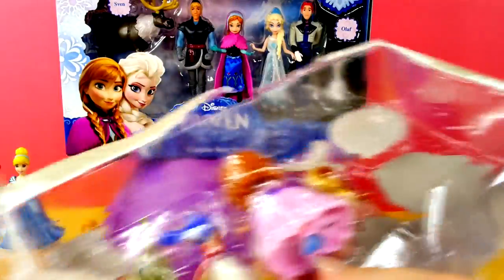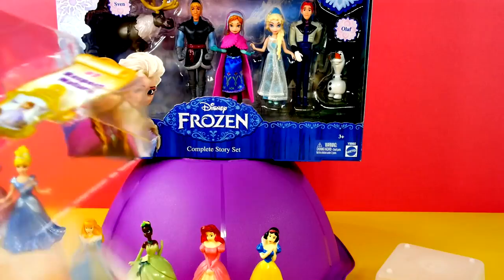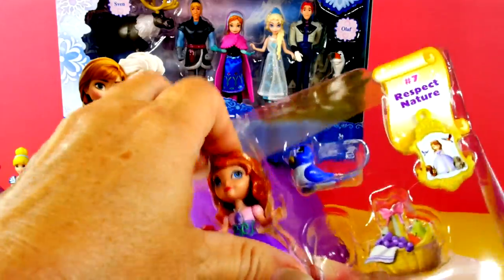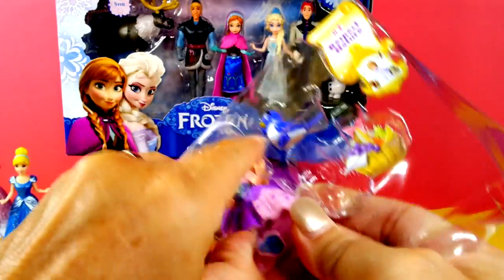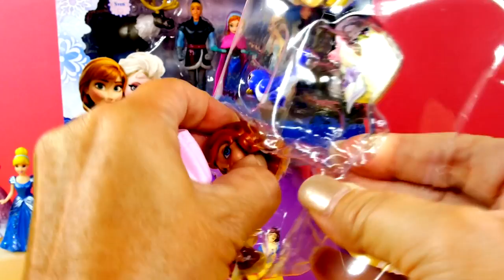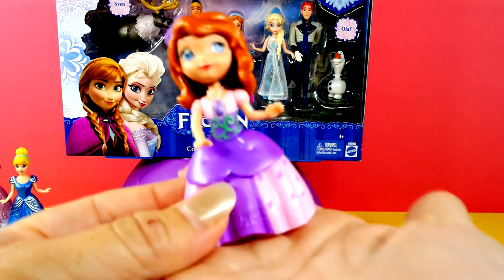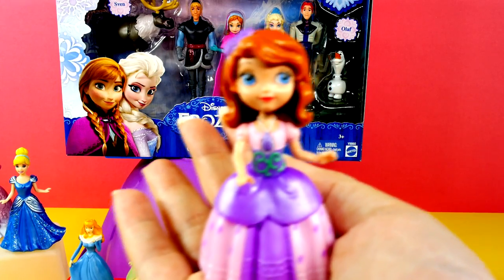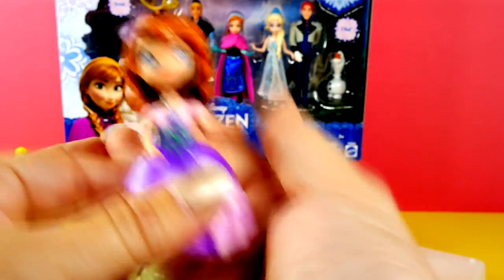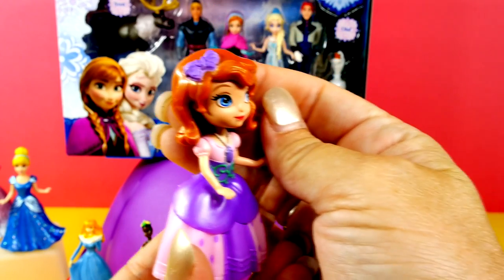Let's get in here and see who we have. I think we should definitely get Sophia out first and we'll check her out and then we'll see all her friends. There we go — look at the pretty Sophia! She looks so cute and is so pretty. She looks very, very cute with her purple bow.